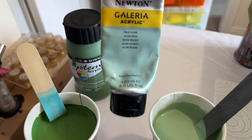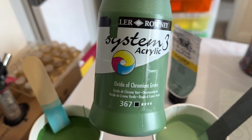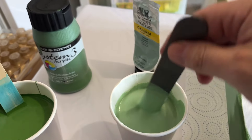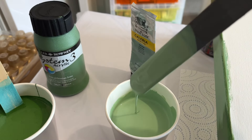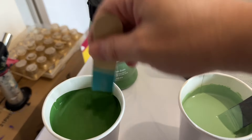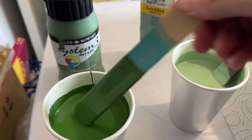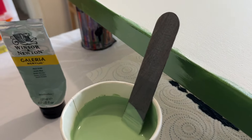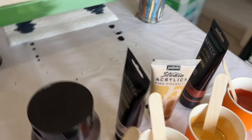These are going to be my two colours for the base. I'm going to do a split base. I'm using pouring medium as well as water, and I'll put all of the ratios and paint names in the description box below. I love this rich green colour. I've painted my sides, and I'll go for the pale olive in the middle with the other green on either side.